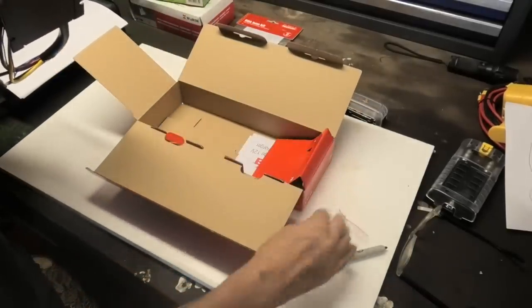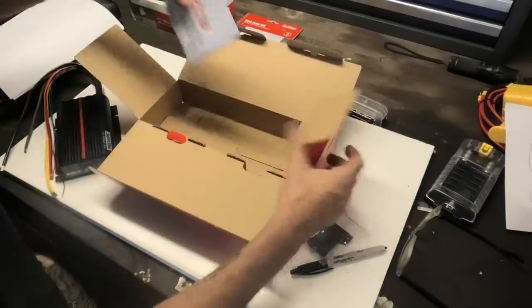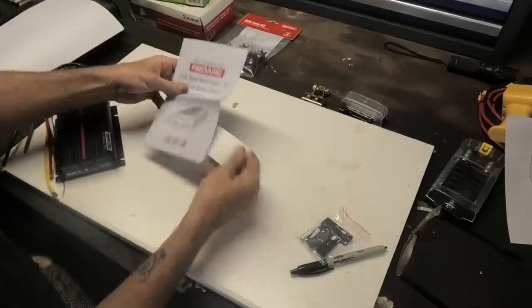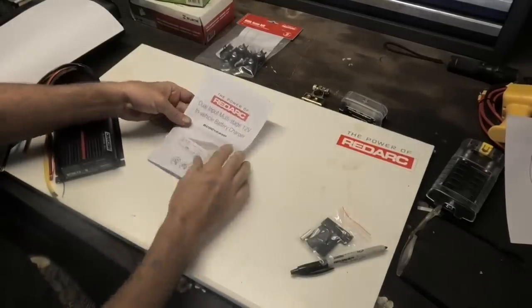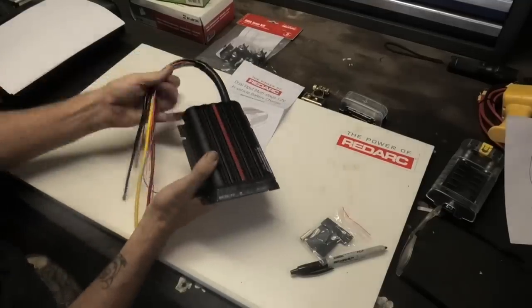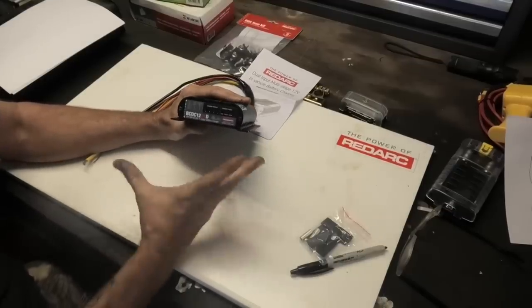What have we got here? I think there's some crimp and some heat shrink they give you. Sticker, there we go. Shame nothing sticks to this poly board. So I'm going to have to read through this, but I'm going to talk to you about this unit with regards to my basic understanding of what it's going to do for me.